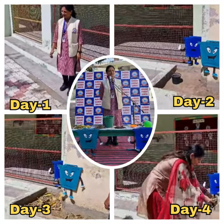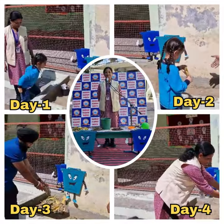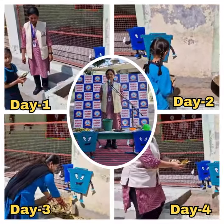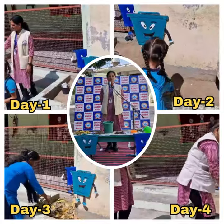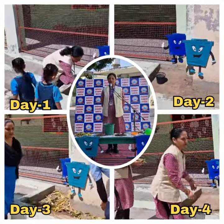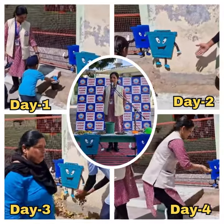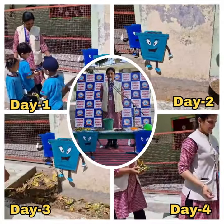Good morning dear students. Today we are all gathered here for a special assembly on Earth Day. Let us all learn how we can clean our earth and save our earth.